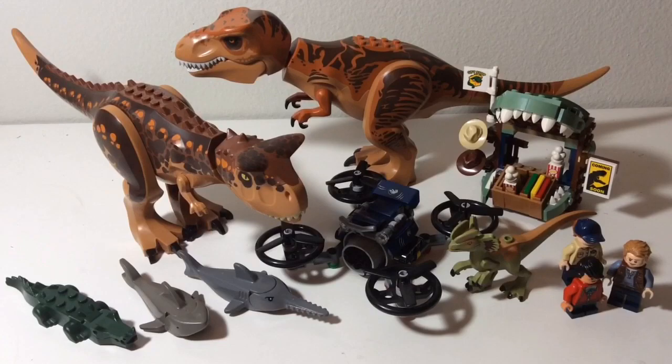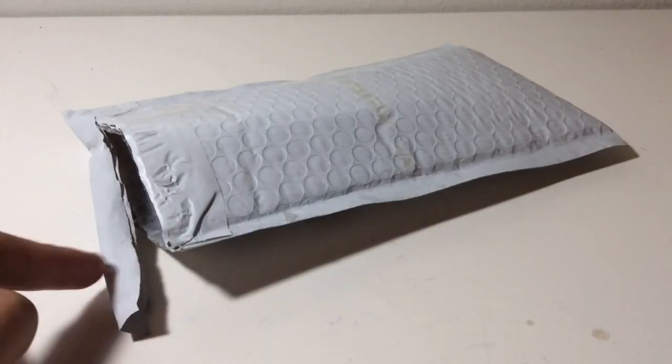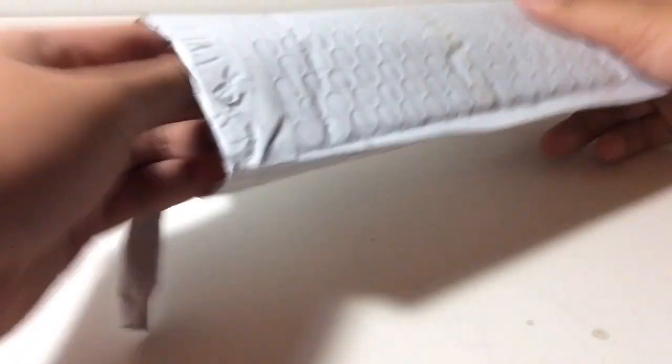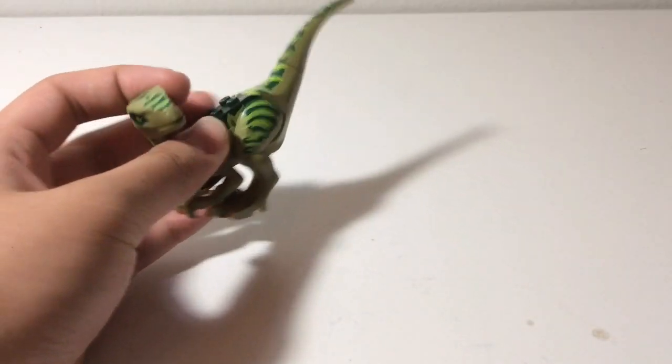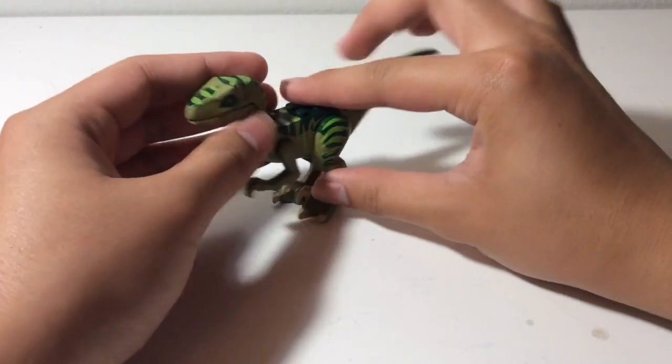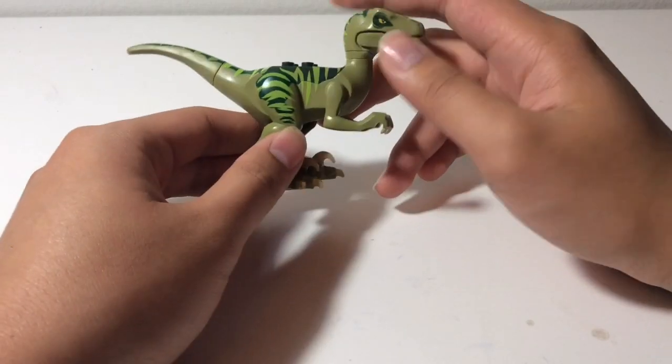So let's move on to the packages now. Here is the first package. As you can see, I already cut open the hole so I can save time on this video. So let's get the figure out. There he is. As you can see, this is the Lego Velociraptor from the Lego Dino 2012 line.